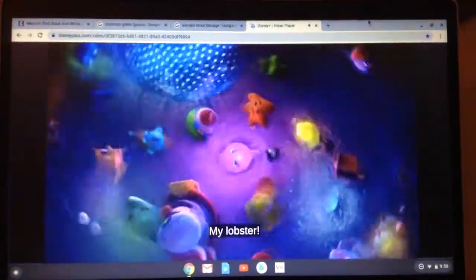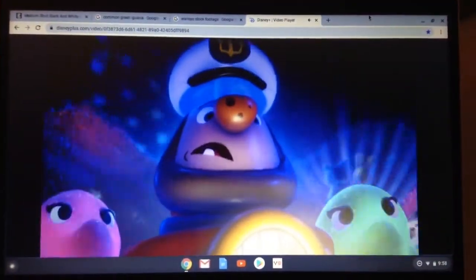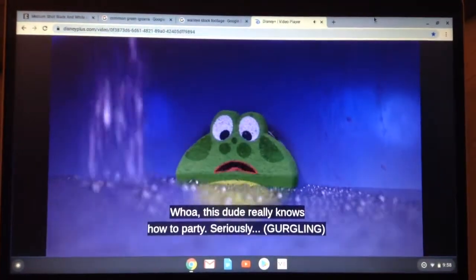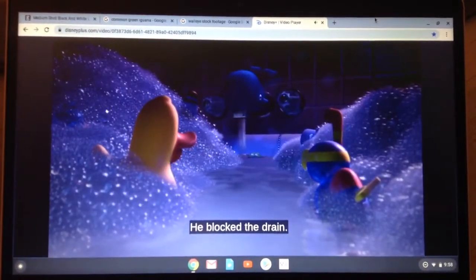The purple toy dances with a lobster. The water reaches a drain under the faucet. Oh, what? The overflow drain? Huh? No problem! Rex covers the drain with a frog-shaped sponge. This dude really knows how to party. He blocks the drain.